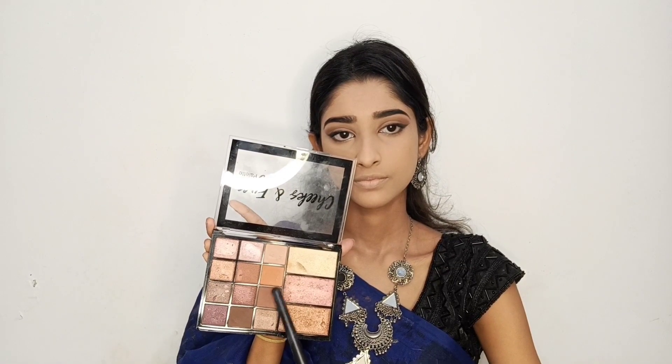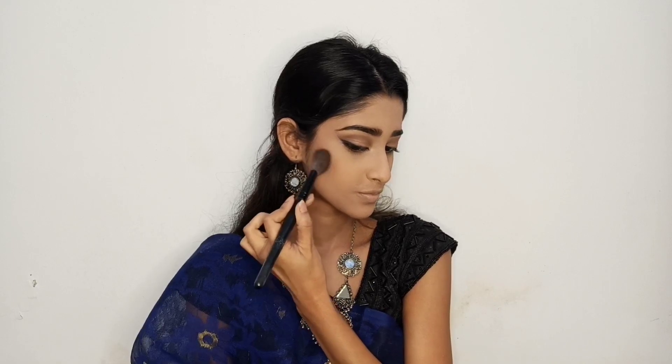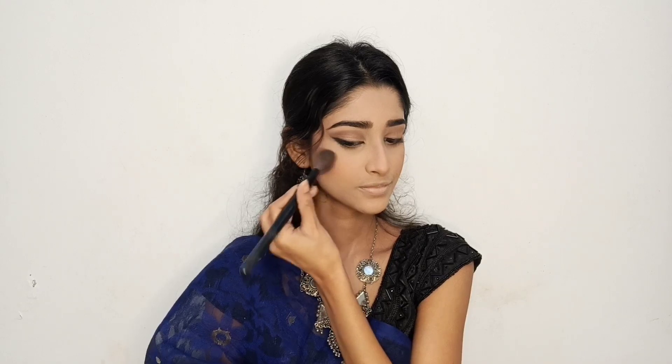This is a very good powder for oily skin. Now I will apply bronzer on my cheeks, jawline, nose and forehead. Now I am using Sugar Contour The Force Mini Blush in shade 05 Coral Climax. I will apply it from the apple of the cheeks to the tip of my nose.